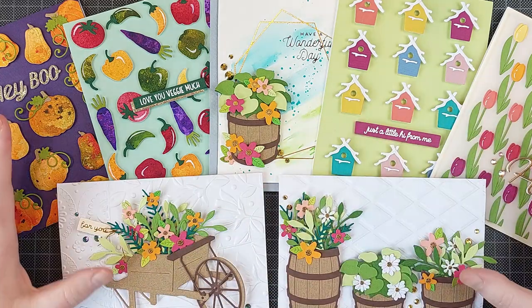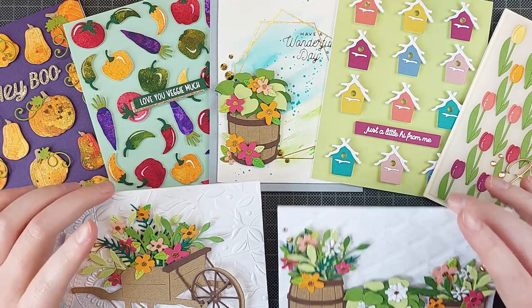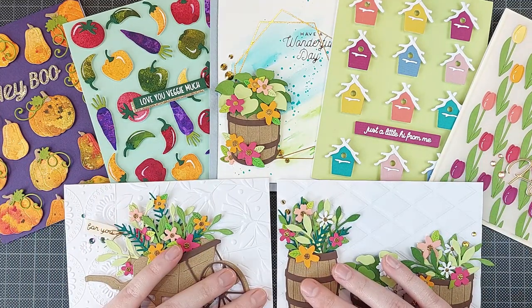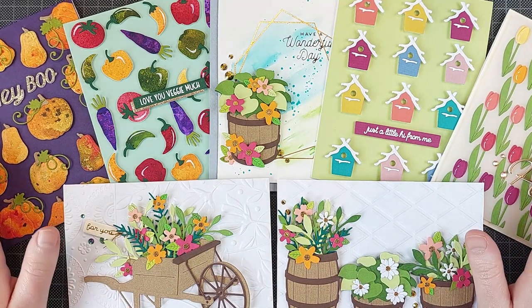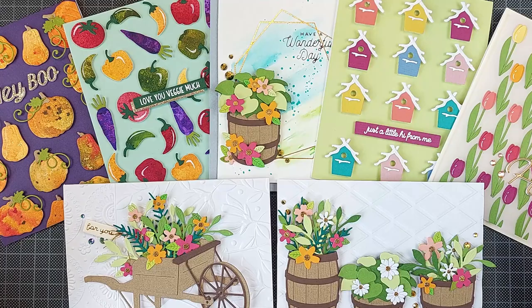I made seven cards — I couldn't stop. I was only asked to make three, I think, but I had so many ideas. And I'm going to show you the sets I worked with and just give you a quick overview of this fun little release.